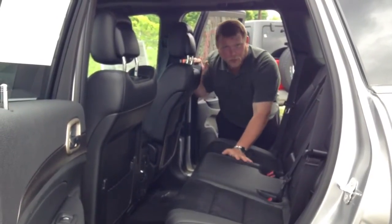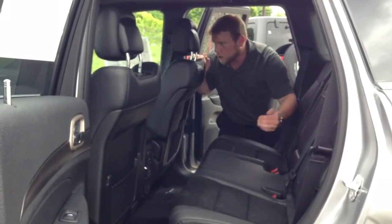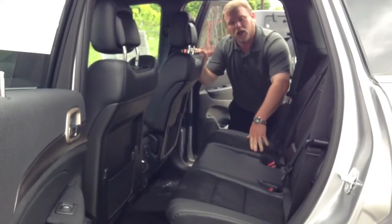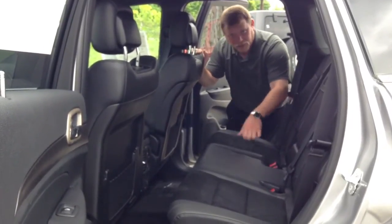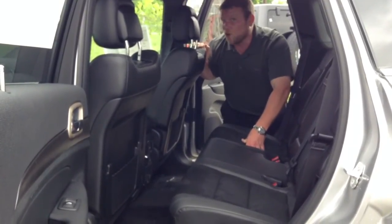This model is available in a 3.6-liter V6 Pentastar engine only, and also four-wheel drive. This has it all — great look, great price. Come test drive one today with me, Rich Stevens, at Jim Shorkey Family Auto Group, home of the Warranty Forever.